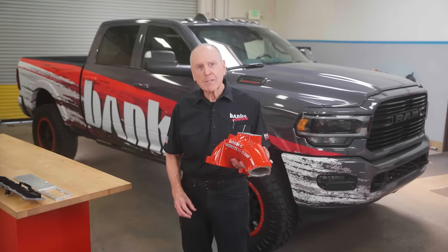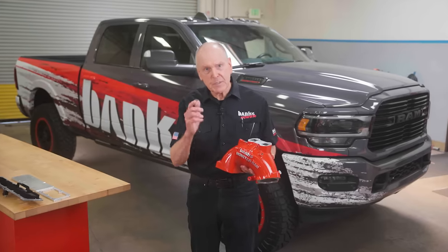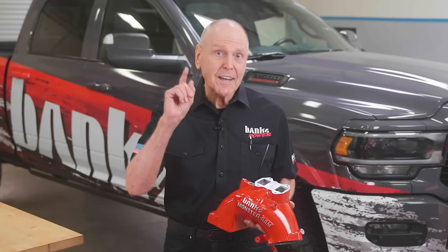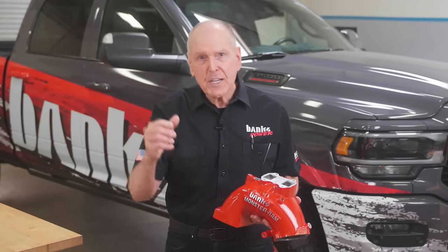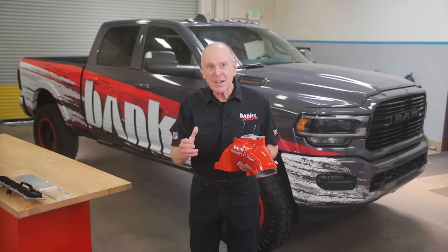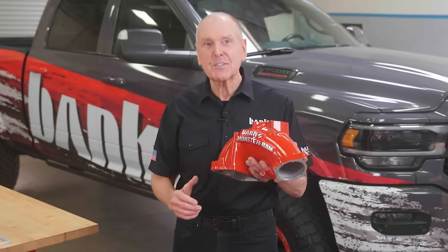When we designed the Monster Ram intake elbow for the Cummins 6.7 engine, our goal was to improve power and efficiency. And I have to say we knocked it out of the park — we achieved an 88% increase in mass airflow compared to stock. That's a huge gain that you can feel.